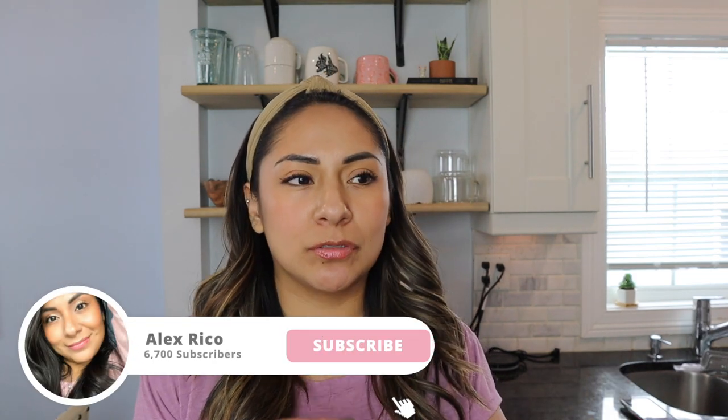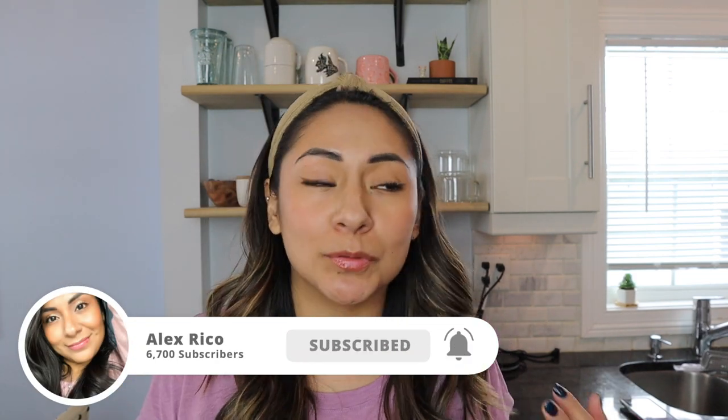Hey guys, welcome back to my channel! On today's video we're going to do a cold foam coffee style — you can do whatever flavor you want. Like pumpkin cream cold brew, vanilla sweet cream cold brew, Irish sweet cream cold brew — you get the point.